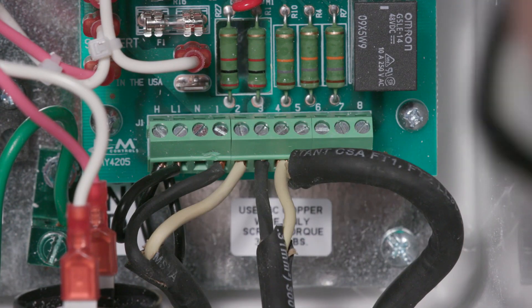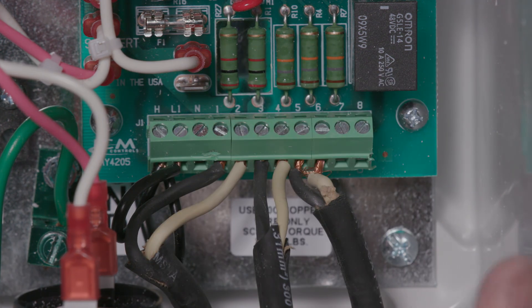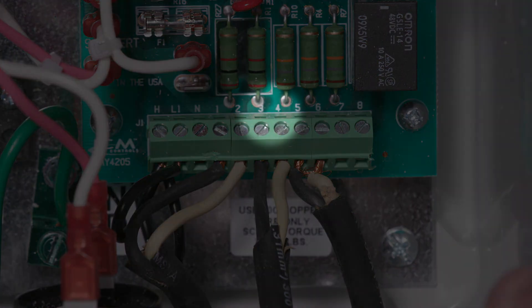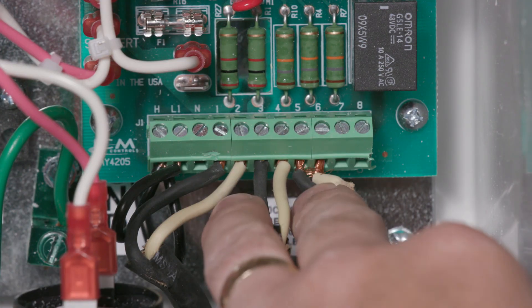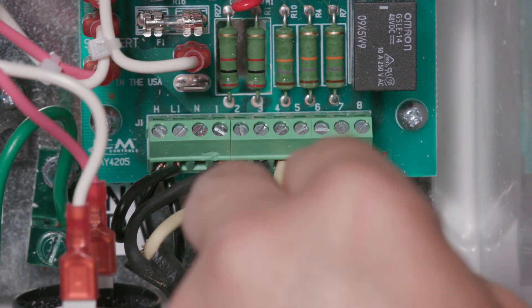Once that has been done, wire the next level, the on float, to terminal strip positions 3 and 4. Wire the highest level, the alarm float, to terminal strip positions 5 and 6.